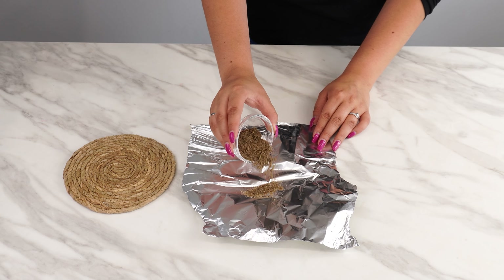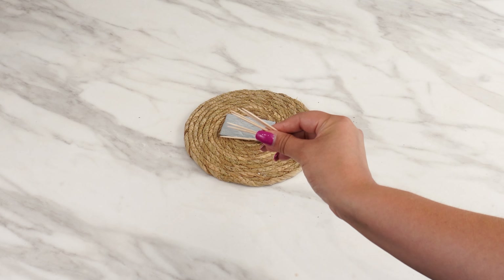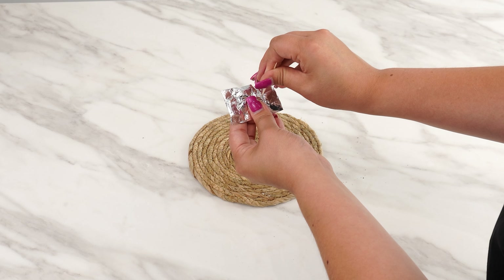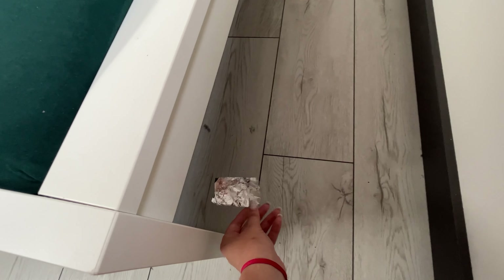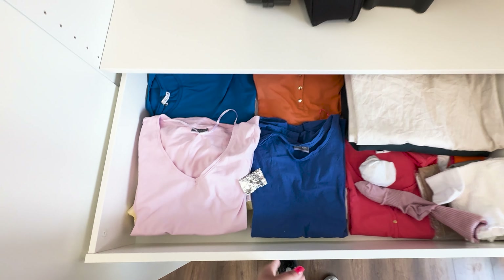For a long-lasting effect, take some aluminum foil. Place the pepper in the foil, fold it up, and then use a toothpick to poke holes in the packet. This way, the aroma will seep out through the holes and you'll avoid making a mess. Place this packet under your bed — it also works perfectly in your wardrobe. In a moment, I'll explain why.